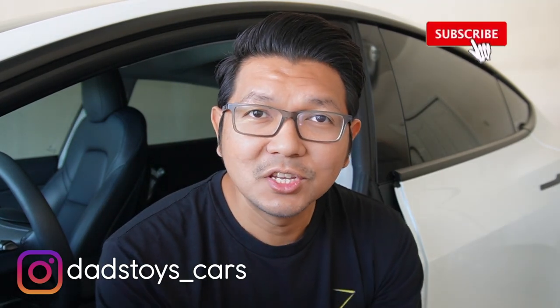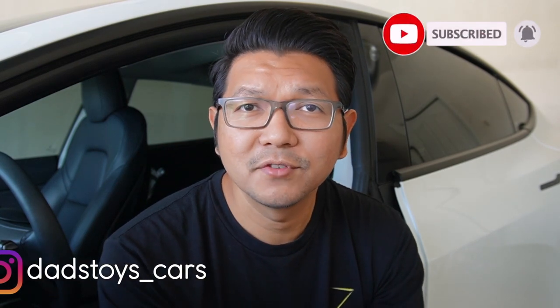Hey guys, Paul here. Welcome back to the channel. Today I'm going to show you a new product for Tesla Model 3 and Model Y. It's the smallest HUD unit that displays most of the information you need right in front of you when you drive, and this is probably the most affordable, smallest, and easiest to install for your Tesla Model 3 and Model Y.